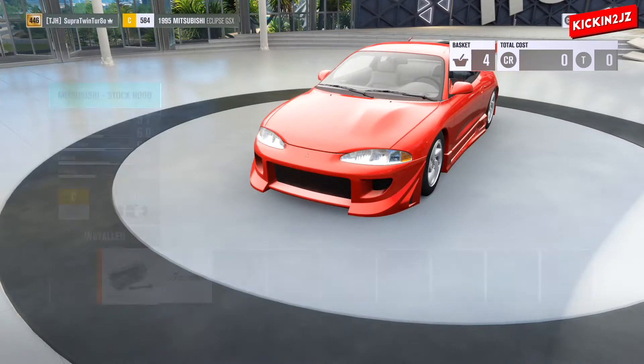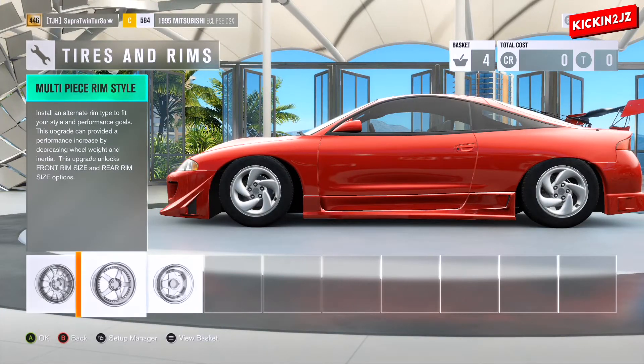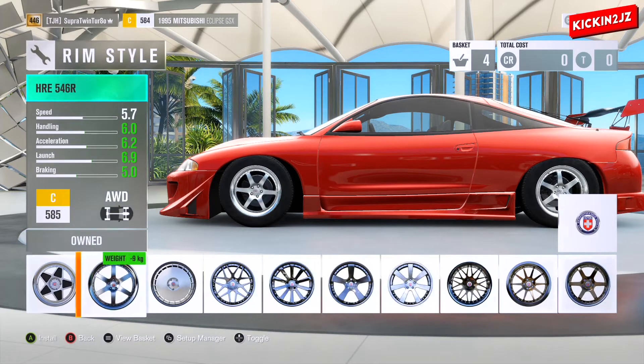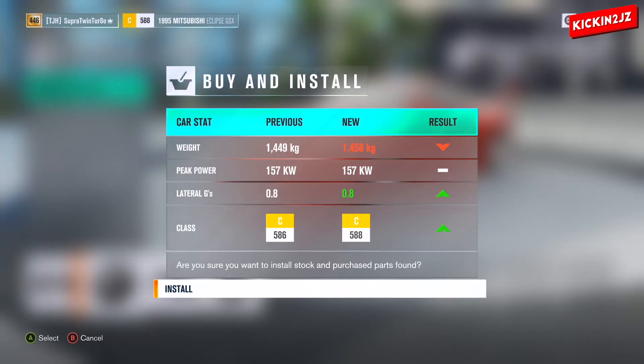For the bonnet, just leave it as stock. For the rims, go to Multi Piece Rim Style and scroll through to find the HRE 546R. Set the rims to 19s and install.